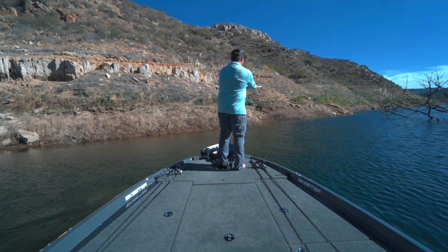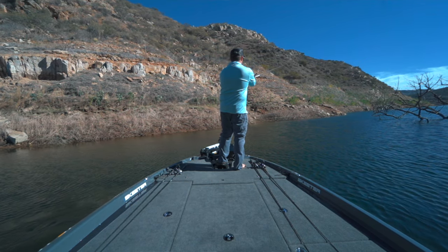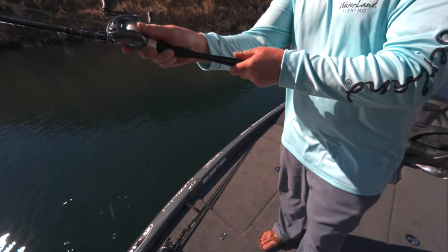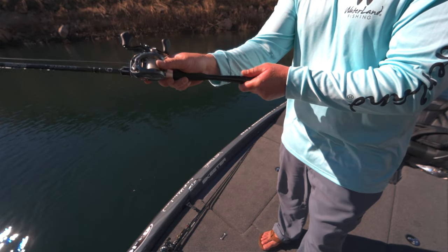When I'm using a deep diving crankbait, I feel like I can really bomb cast that bait way out there in order to get it down into that depth for as long as possible. If I need to pitch or skip something, I feel like I can manipulate the reel in order to do that as well. So in the end, I think it is pretty versatile.